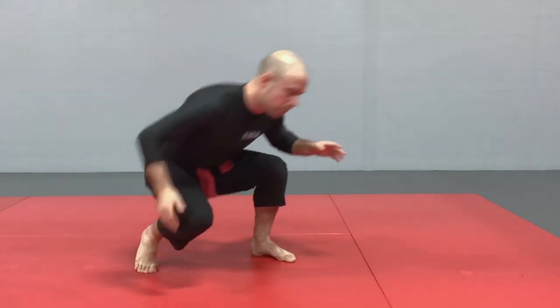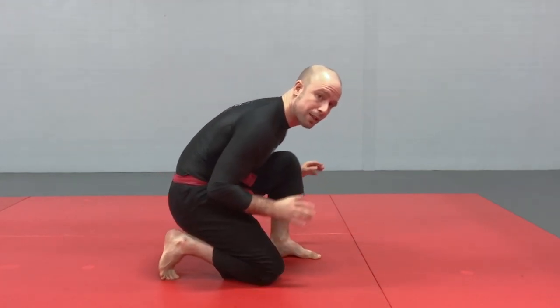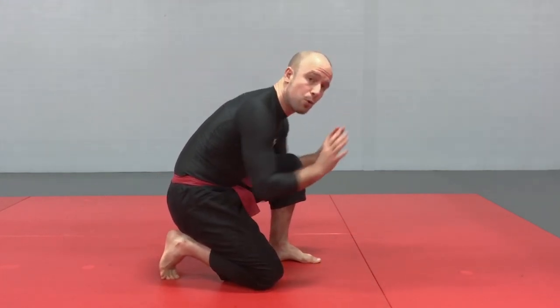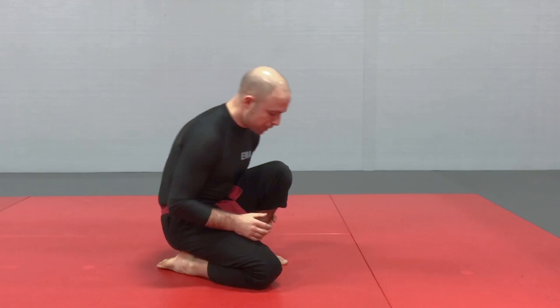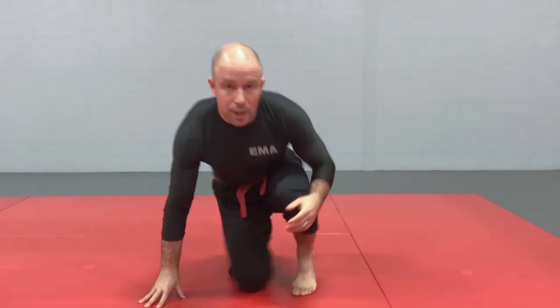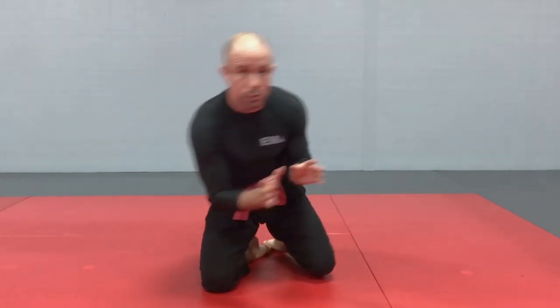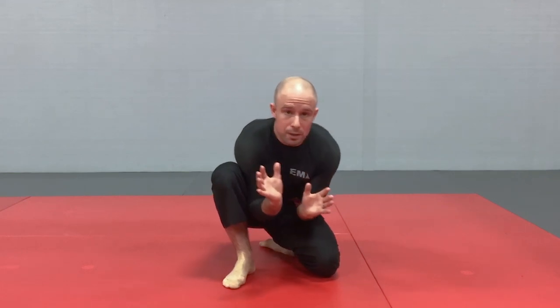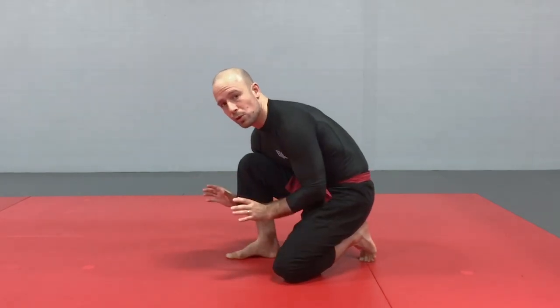Next is combat base — one knee on the ground and the other foot upright. In this position, you can have live toes, where you're ready to push with the back leg for more forward pressure, or dead toes in the back where you're a little bit lower. Key features are having the knee close to the chest and the elbows nice and tight to protect the arms. You can have your arms outside or on the inside depending on what you're trying to accomplish, and we want to be able to do that on either side — combat base, dead toes, live toes, going high and low.